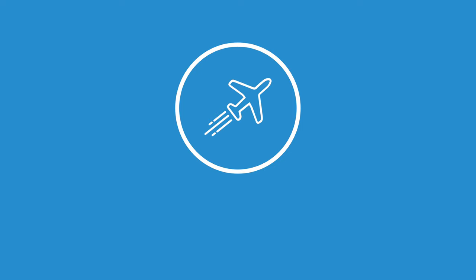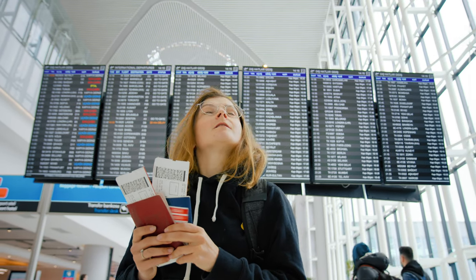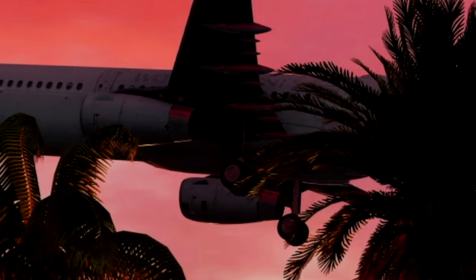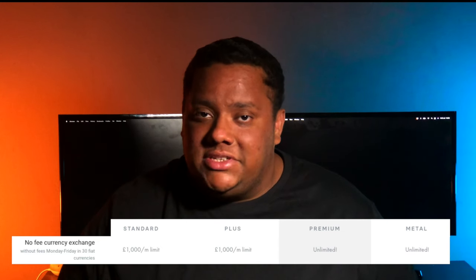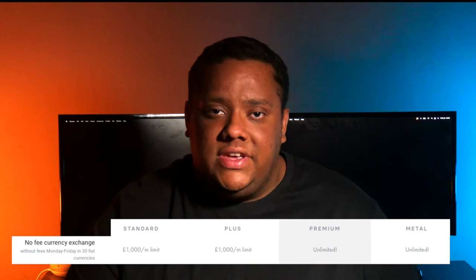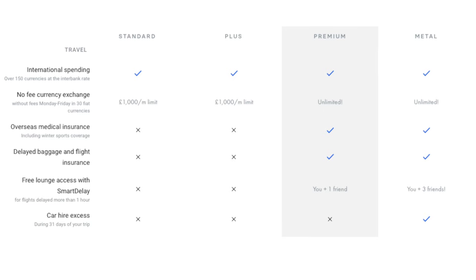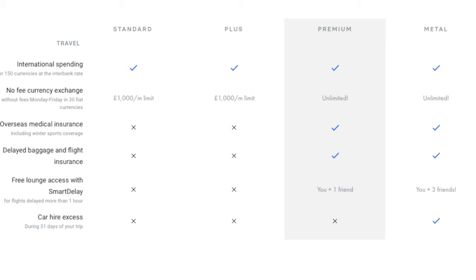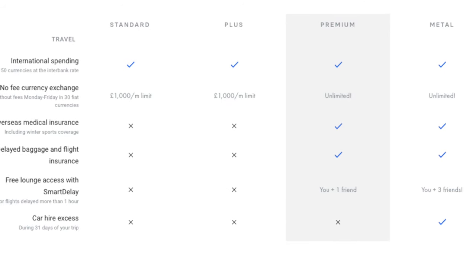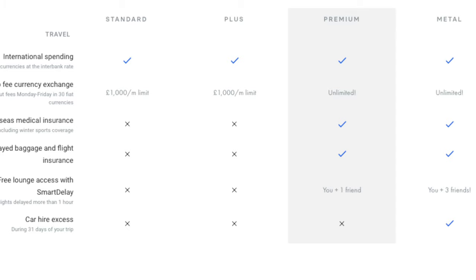With the past year and a half many of us stuck at home, travelling is likely one of the first things people want to do when things open back up. The travel benefits on Revolut include international spending enabled across all three paid plans and no-fee currency exchange in 30 different currencies — with a £1,000 per month limit on the Plus plan but unlimited on the Premium and Metal plans. Note that these no fees apply Monday to Friday only, so anything over the weekend will be charged a fee. The Premium and Metal plans have extra travel benefits including overseas medical insurance, delayed baggage and flight insurance, and free lounge access with Smart Delay for flights delayed more than one hour — for you and one friend on Premium, and you plus up to three friends on Metal. The Metal plan also covers car hire excess for up to 31 days of your travels.